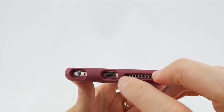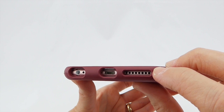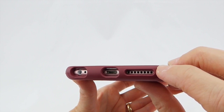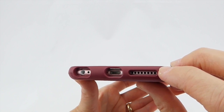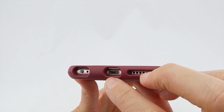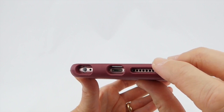Looking at the port openings at the bottom, they are quite generous — in fact, very slightly more generous than the port openings on the Symmetry clear. I don't know quite why that decision was made, maybe people have been complaining a little bit, but the port openings are just a little bit bigger than on the Symmetry clear, which is actually welcome.